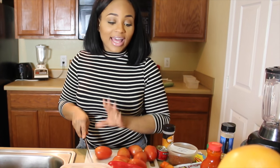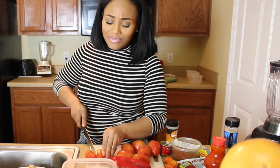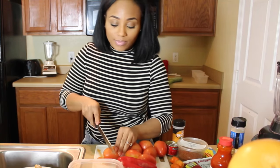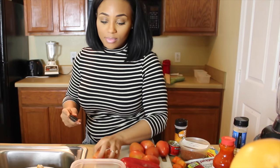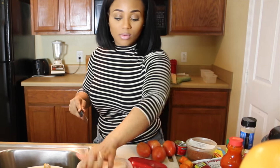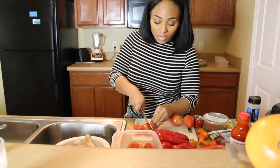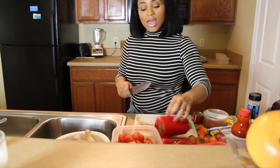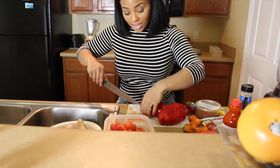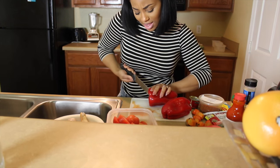I'm just gonna start off by cutting up all the ingredients I need. I'm gonna start by cutting the tomatoes — I don't really have to cut them small, I just like to cut them in three and put them in there. Then I'm gonna be cutting my two red bell peppers, basically just cutting around to take the green part and seeds out.